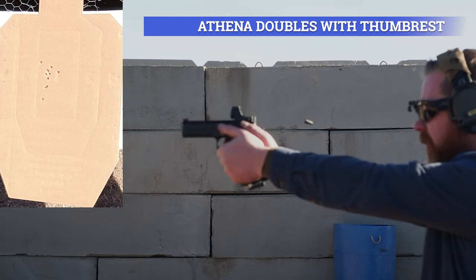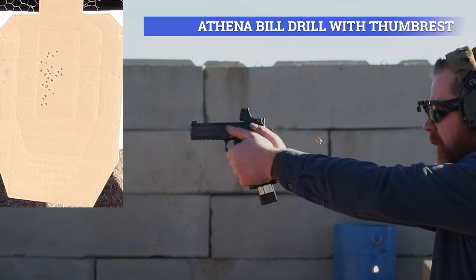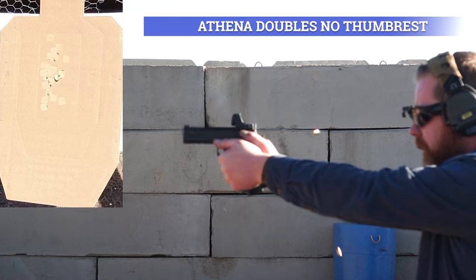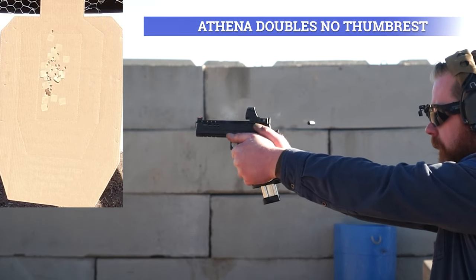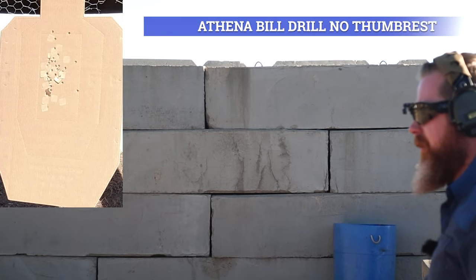Maybe you'll think I'm way out to lunch. The only way I can think of to truly test how well this worked beyond 'it feels better or feels worse' is to test split times combined with group size. I did this with doubles drills and build drills, both with and without the thumb rest, on several 2011s: an Athena, a Staccato XC, and a Staccato P. My honest opinion is that the worse your fundamentals are in terms of grip, the more you will like this. The more time you have spent refining your grip or dialing in recoil management, the less useful you'll likely find this thing.